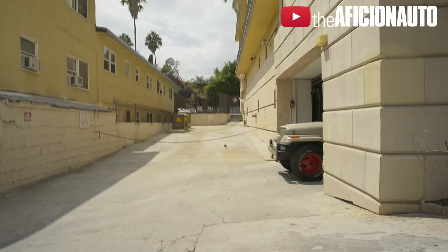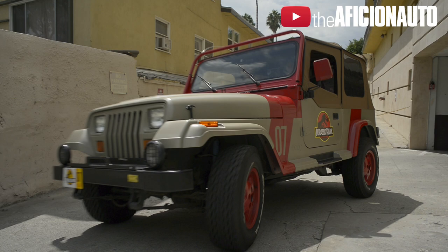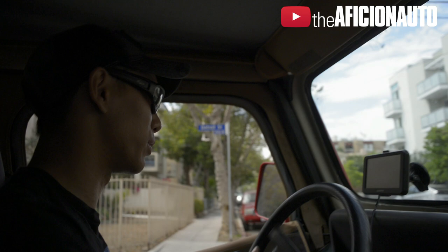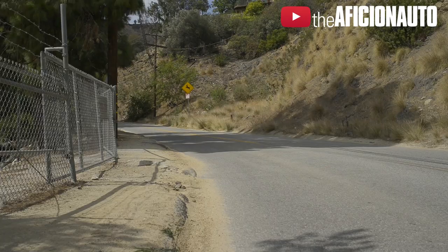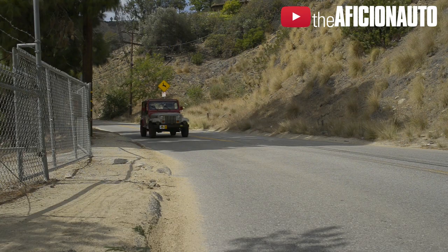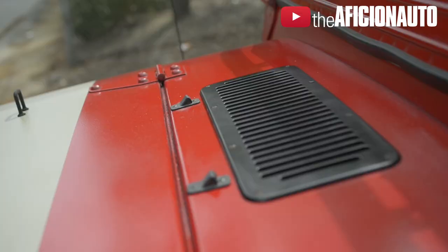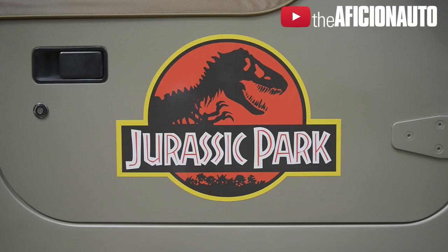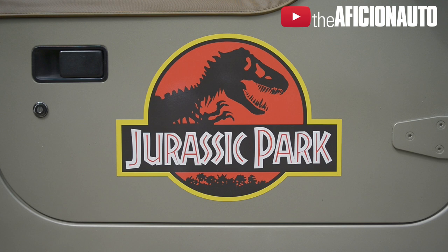It looks pretty damn spectacular. Spare no expense. It really is like a dream come true. It's great because it's something that not only I can enjoy, but other people can enjoy too. It makes people happy — it puts a smile on people's faces in a world full of negativity. It's nice to have something that just brings joy to myself and others, and it's just great to have a fun car to drive too.